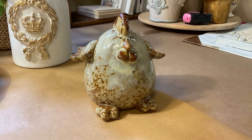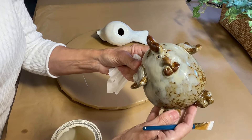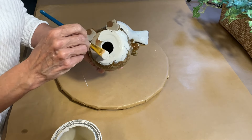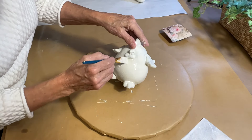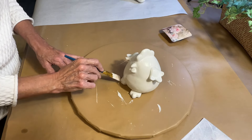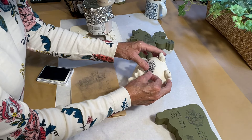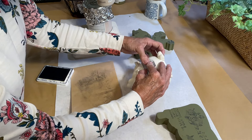Next up is this chubby little guy. It's going to take some thought to decide how he needs to look to fit his shape and his personality. I'll use a couple of stamps from the IOD Crockery set to give him a French look, add a pastel color, and I'll also be giving him a face.